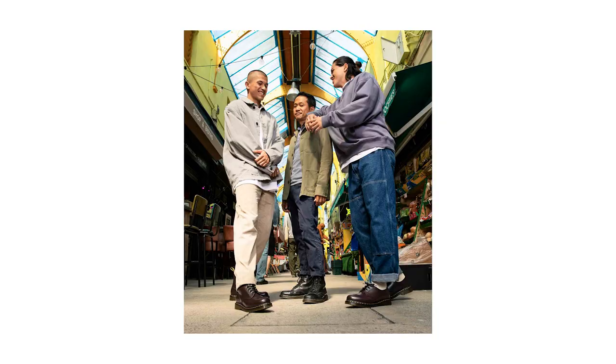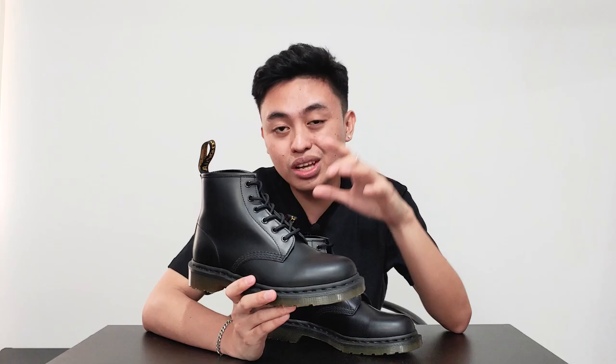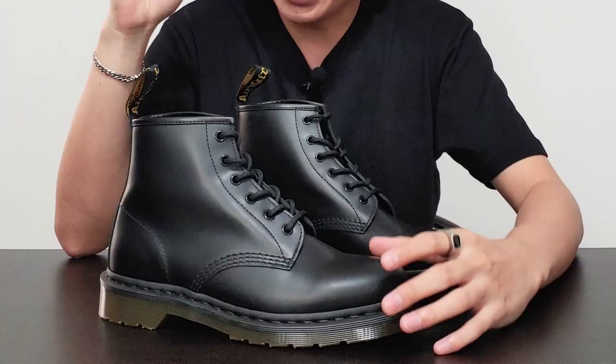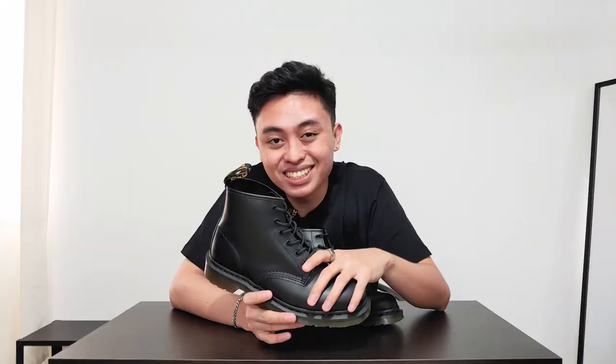Especially to the short guys out there, this one would be better than buying the 1461s because the 101 is an ankle boot and it's a lot shorter. Honestly, this one is my first pair and will probably be my last one — I'll tell you why later.